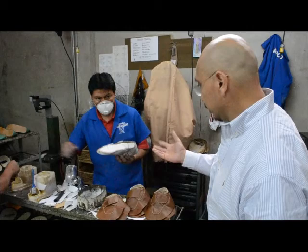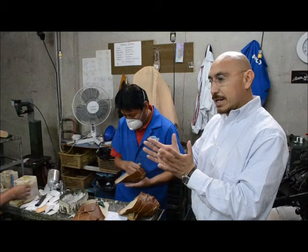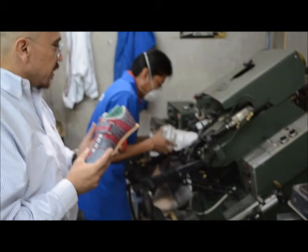Now, after he applies glue, we need to wait a few seconds — about five minutes. He has to wait about five minutes for it to dry a little bit. Then he's going to mount the piece of leather in the mold, and then it'll go to this machine. The glue is a little dry now. What he's going to do is mount it on the mold, so the thing that looks nothing like a shoe is going to take shape now.